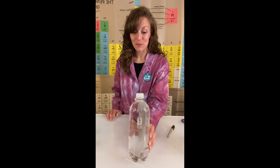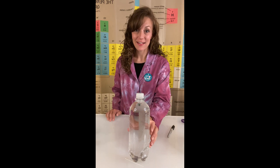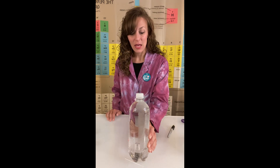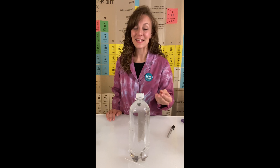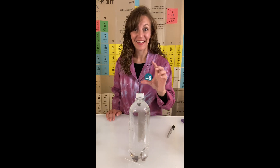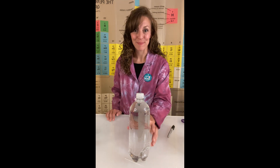Since that mass of water increases inside the diver, the density of that diver increases, so it'll sink down to the bottom. When you release the bottle, the water that was displaced into the diver gets displaced back into the bottle, that air pocket increases, and the density decreases, so it floats back up to the top.